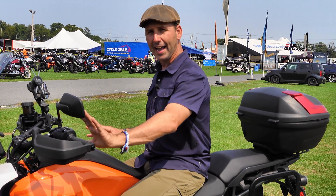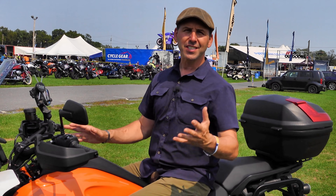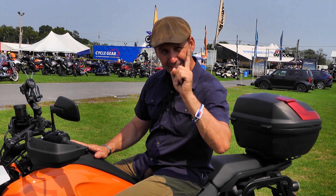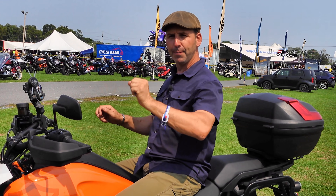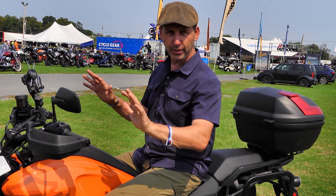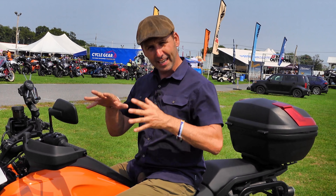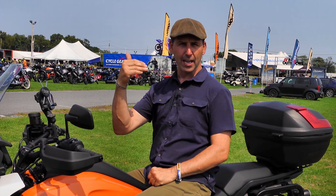When it was time to corner I had to put some effort into it — doesn't mean that it was bad, it was just deliberate. And that's the theme of this motorcycle. If I could describe this motorcycle in one single word, that word would be deliberate. When it's time to corner, be deliberate in your cornering. When you're going to make a U-turn it felt a little odd — it took a little bit to get used to it, and I had to make sure I was turning those handlebars and making the U-turn.